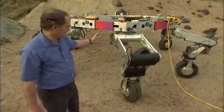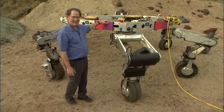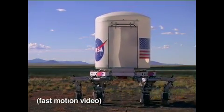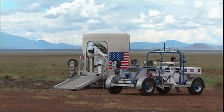ATHLETE is a six-legged vehicle with six wheels on the end of each of the legs. The legs are connected to a hexagonal frame so that we can have a flat deck for cargo that we might carry on the moon. It could be either equipment or it could be a habitat.